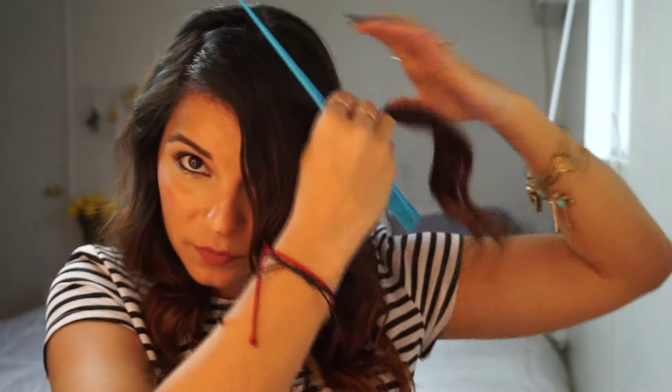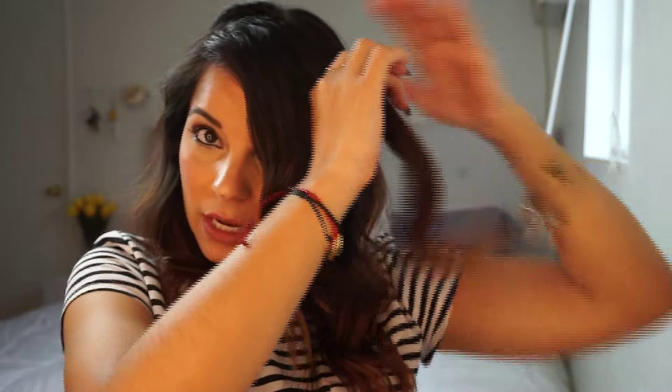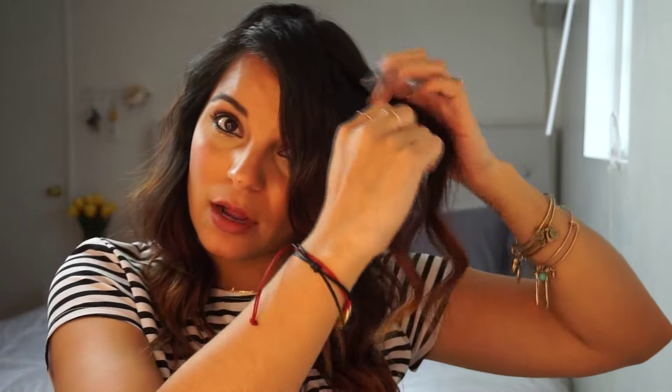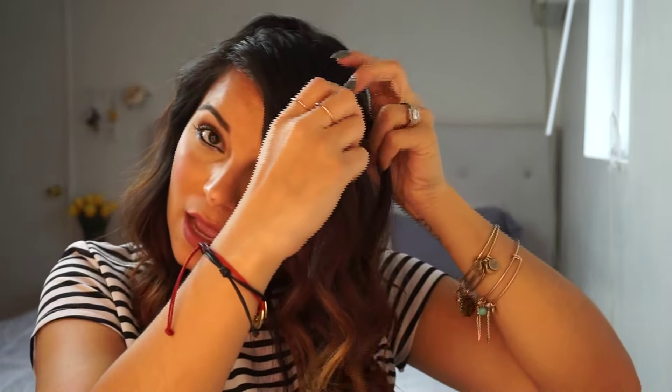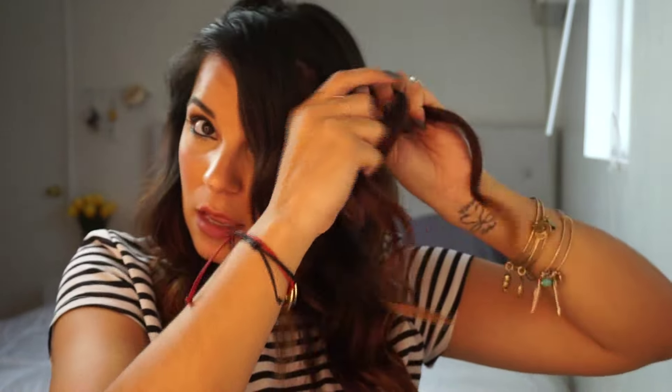So I'm going to grab this curl here in the front. I'm going to brush it off real quick and just go ahead and braid it. You can separate it and do a fishtail braid or whatever braid you prefer. I honestly don't know how to do a fishtail braid, so I'm going to do a normal braid. You can get a bigger chunk depending on how much you want your braid to show.